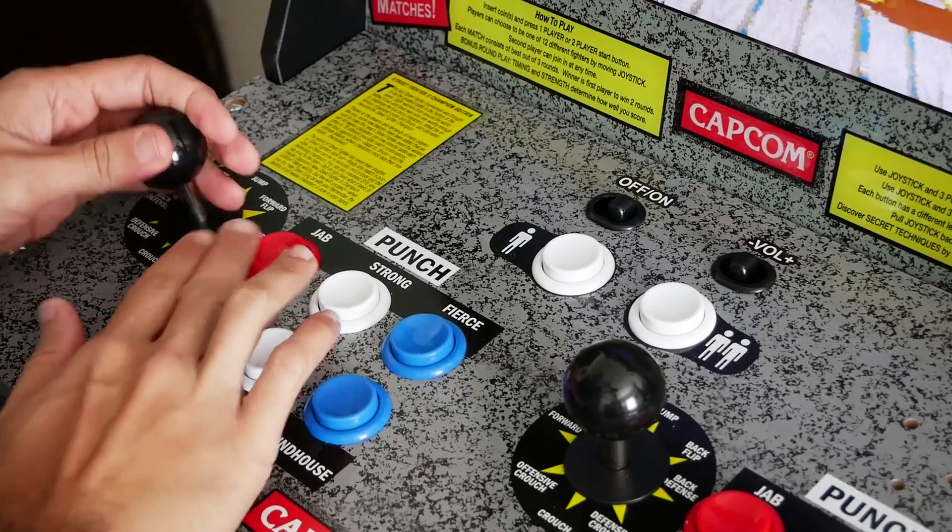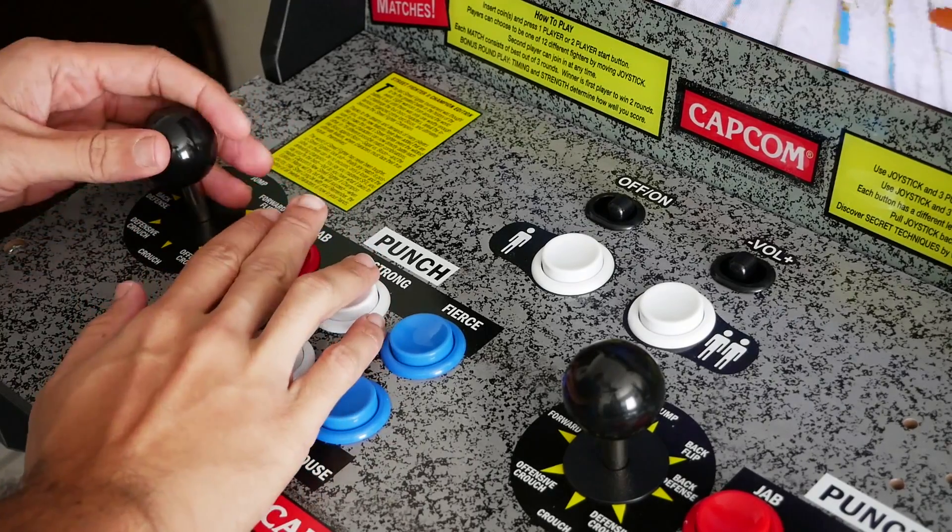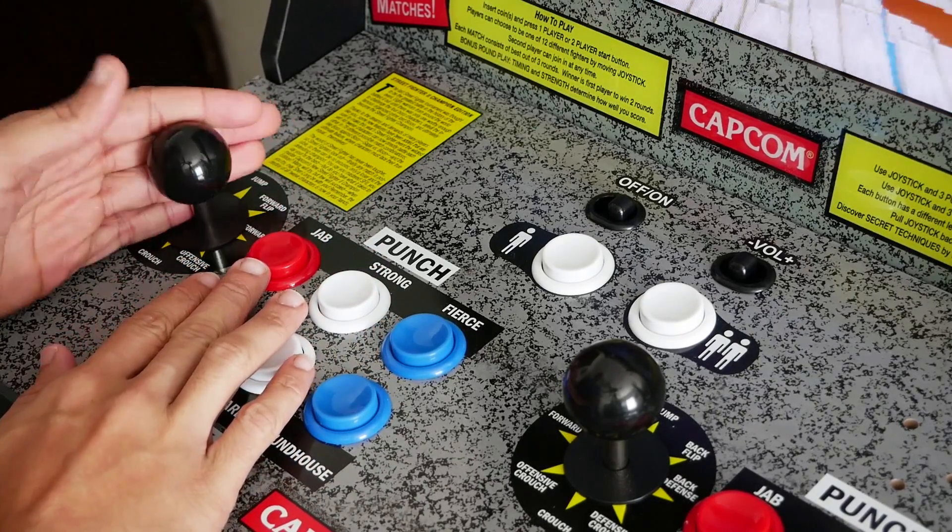Before we continue, because I know there are going to be questions: people have modified these machines, and I may perhaps be in the process of doing that myself. It's not a simple case of you buy a Raspberry Pi, put RetroPie on it, and plug it into your TV — it is possible, but it requires more work. Without further ado, let's talk about the Street Fighter 2 Arcade1Up machine.